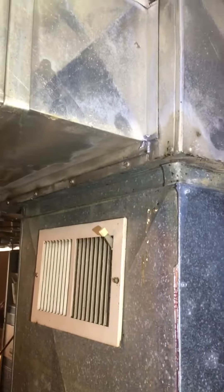I will see if we're going to leave the condensate drain the same or if they want to put it on a pump.